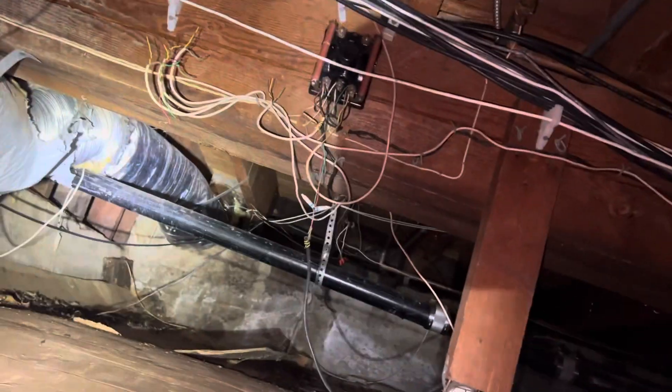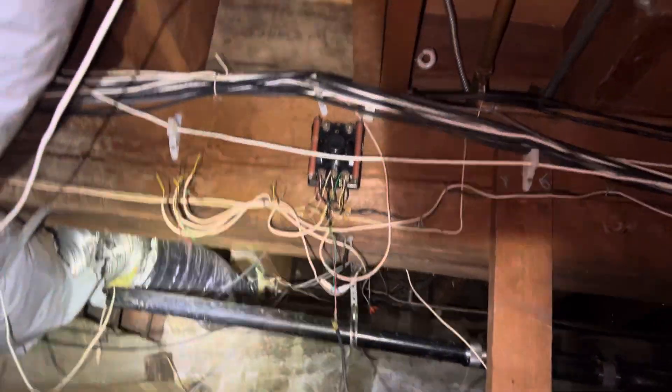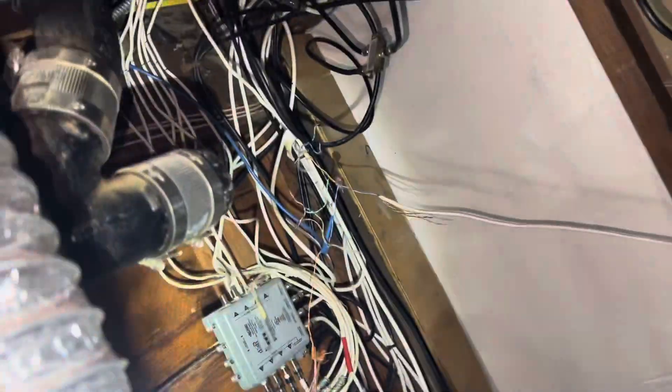I'm looking for broken, open ducting that's not connected anymore. It goes all the way to the farthest corner of the house. This is a corner house. Lots of cables over the decades have come in — holy shit, lots of cable.